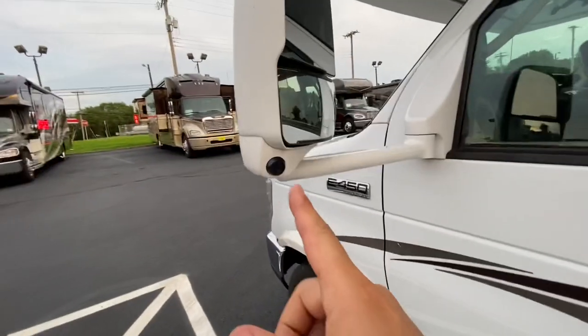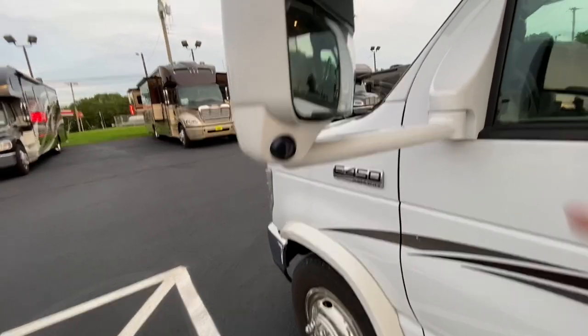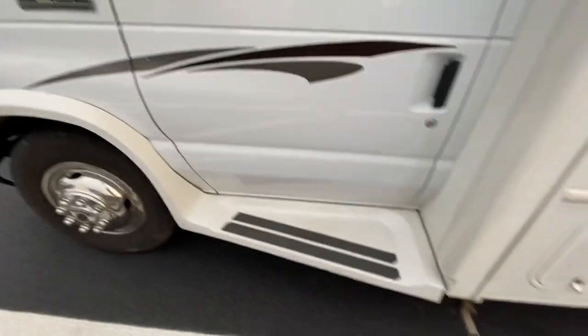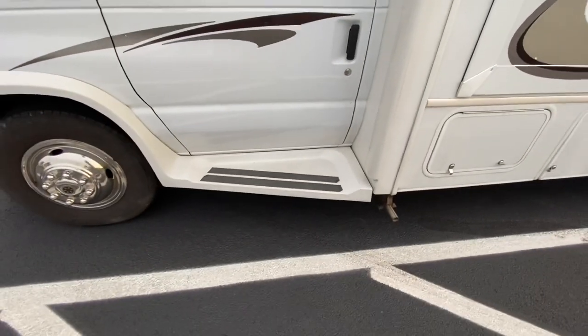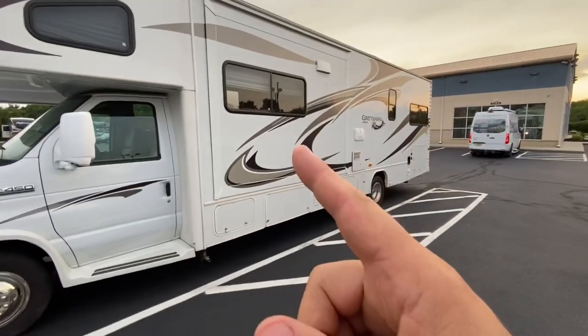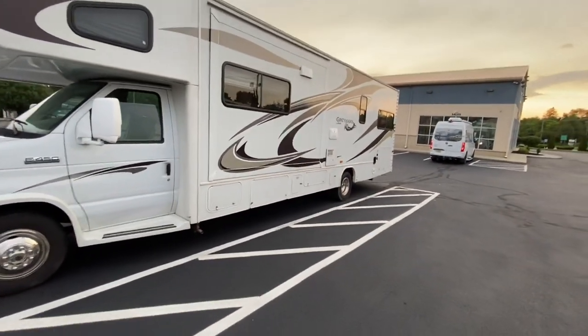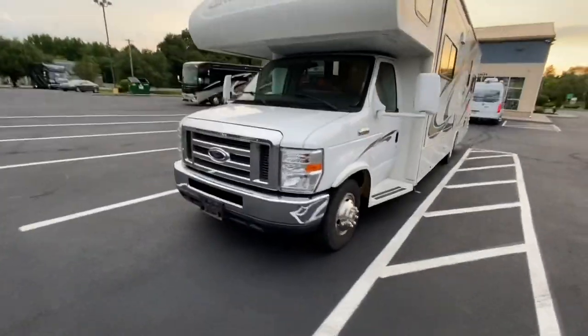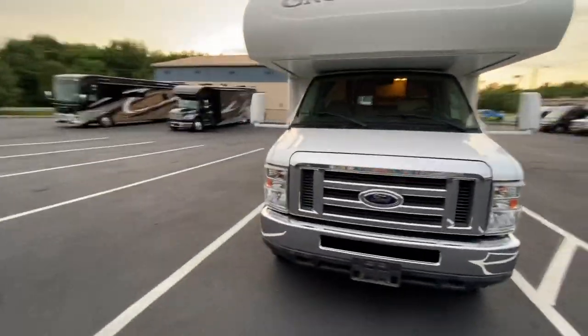This one does have the integrated side-view cameras right there on the mirror. You've got power-heated mirrors up top with blind-spot mirrors on the bottom. Really nice fiberglass running boards to be able to get into this rig. This is a double slide — you've got a living room slide here and a bunk and wardrobe slide on the other side. Alright folks, that's the outside. Let's go take a look at the inside of this beautiful coach.